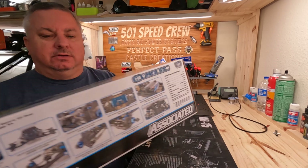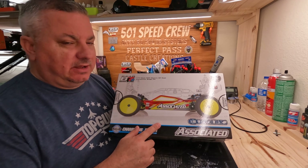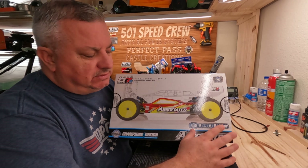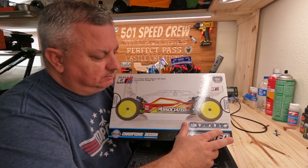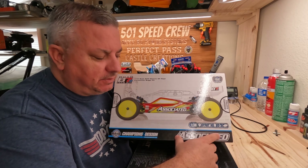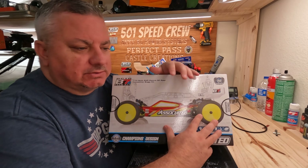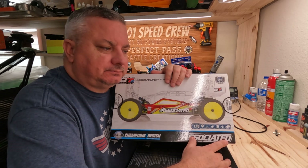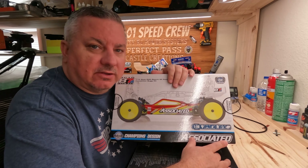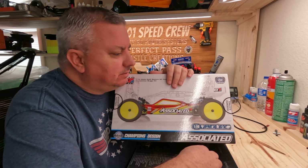So next project we're gonna work on is the new B7. We're gonna put this guy together and set it up for dirt oval. I've always been a Losi guy growing up, then switched to Associated a couple years ago when I started drag racing. After we got sponsored by R1 we run their cars for drag, and we run Castle in the big cars, the speed run cars. They take good care of us over there - Jeff takes care of us real good.